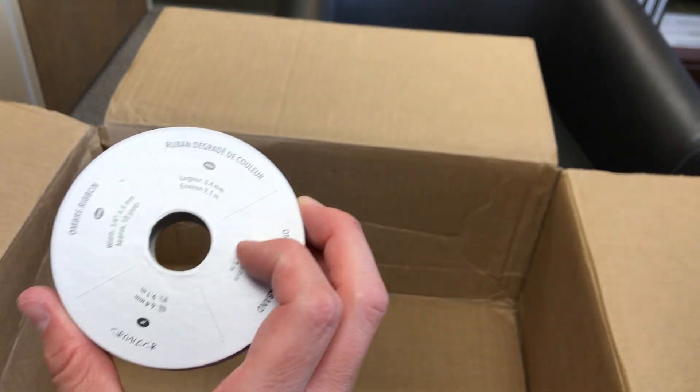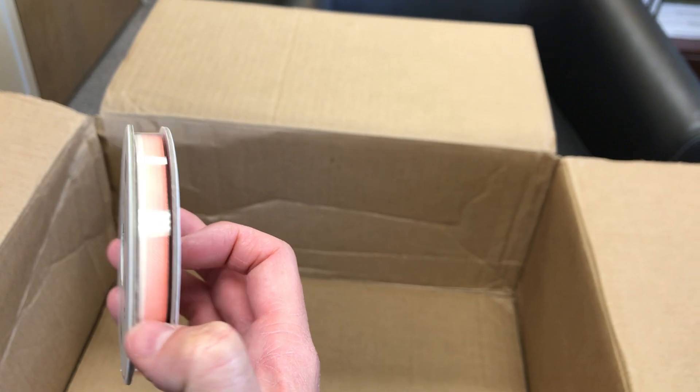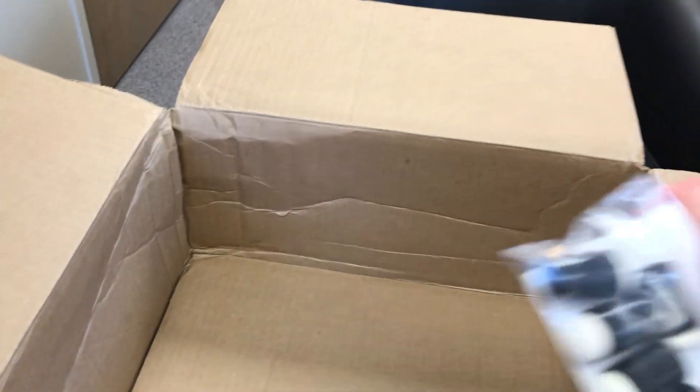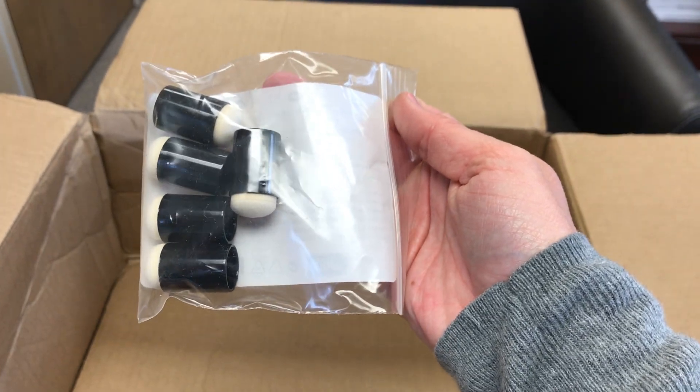Oh, this was something I got from my demonstrator — I almost forgot. She needed a couple things on my order, so I got her this Calypso Coral Ombre Ribbon, which could actually go with that paper I got. I also got her a couple of the Stampin' chalk markers — these write in white and look like chalk. And I got her, at her request, some sponge daubers, which are great for applying ink. You stick your finger in there so it doesn't get inky itself.